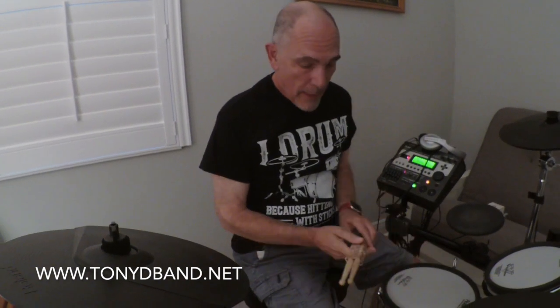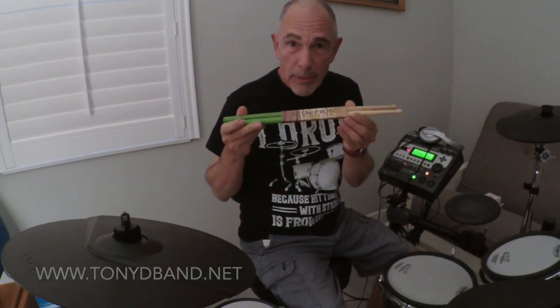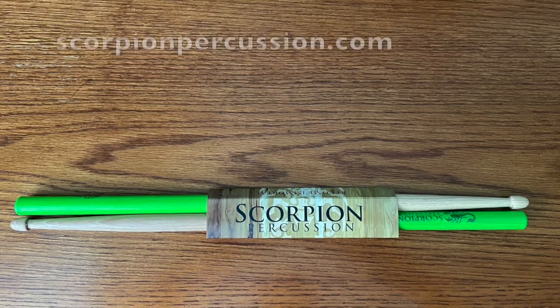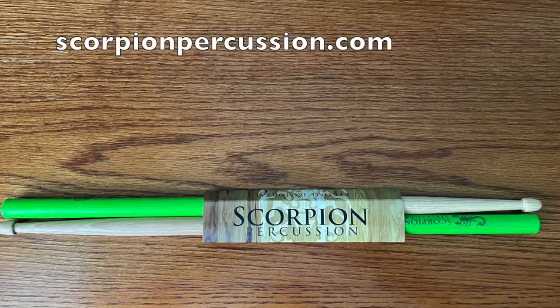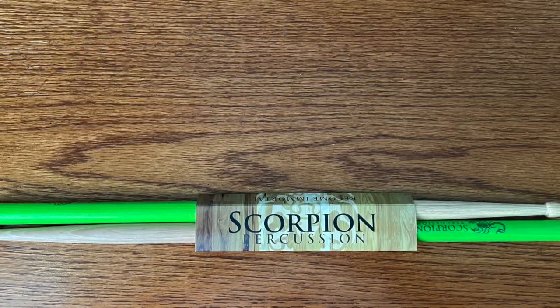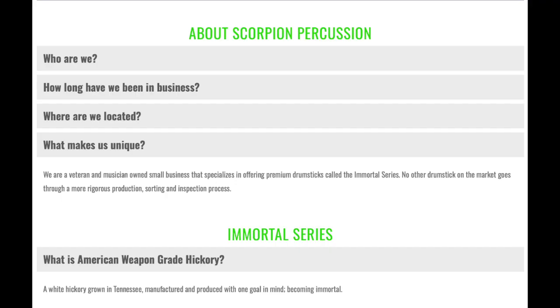Hi there drummer friends — who else would be watching this video anyway? I got these Scorpion drumsticks not too long ago. If you go to their website, Scorpion makes quality drumsticks — that's what they say — made of hickory. Their company is owned by veterans and musicians.